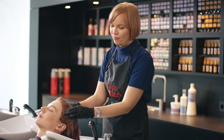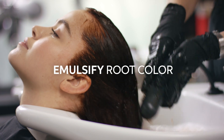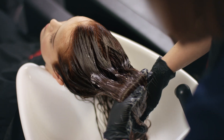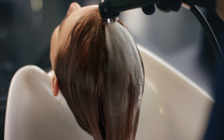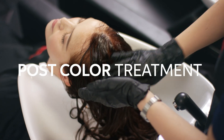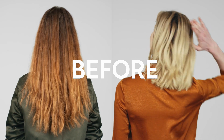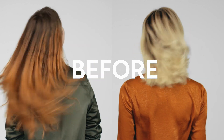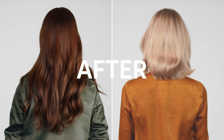My top tip to minimise skin staining is to emulsify the root colour with a little bit of warm water. It's the perfect service for damaged or highly faded hair that needs a bit of tender, loving care. The final result speaks for itself.